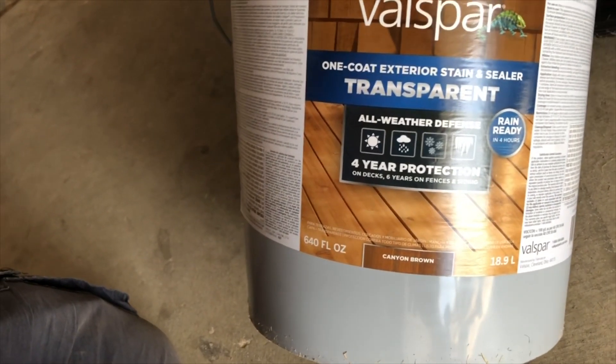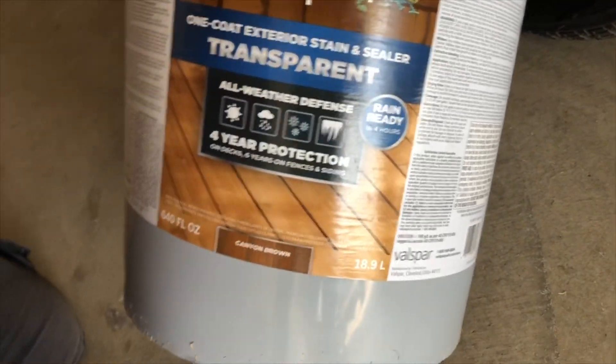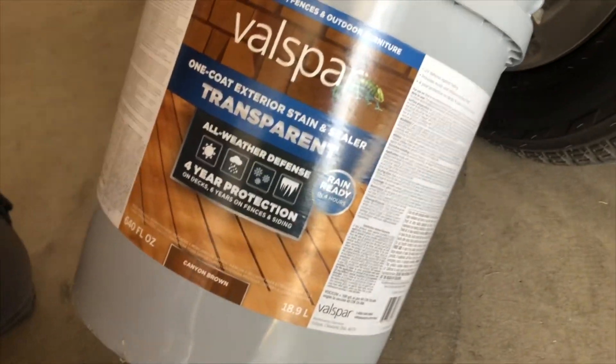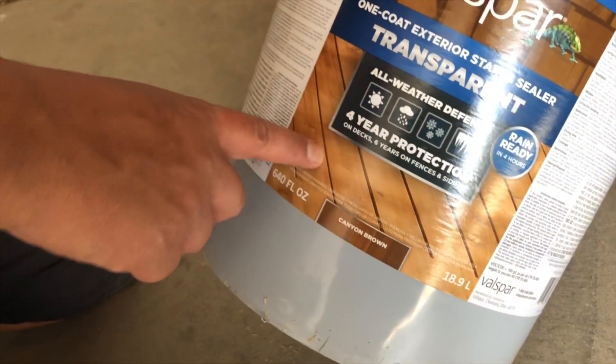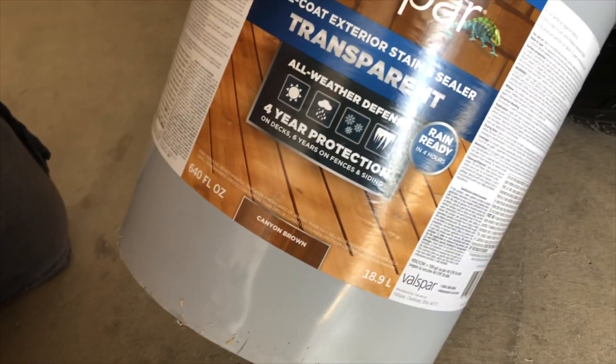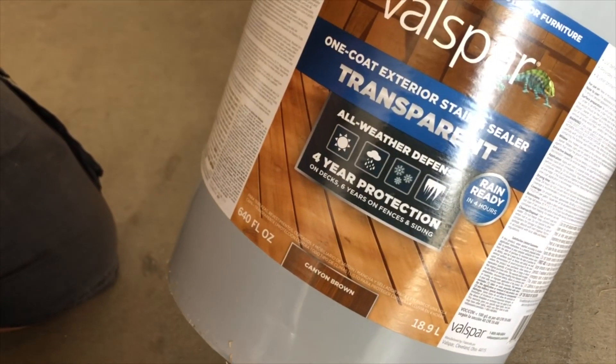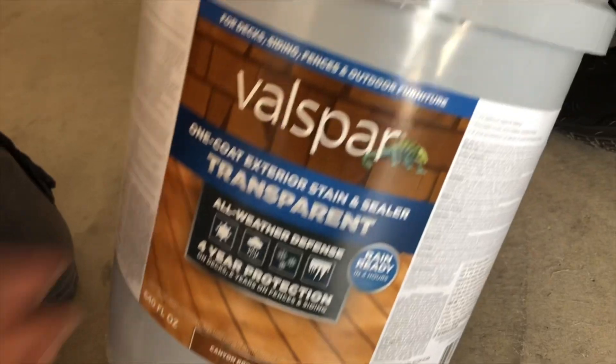So hopefully — I don't have that big of a yard, not much of a fence — but hopefully it'll do it. That's about right: 4-year protection. It's been about 4 years since we had to do the last one, but it needed to be done last year. This was about $155 or something for 5 gallons.